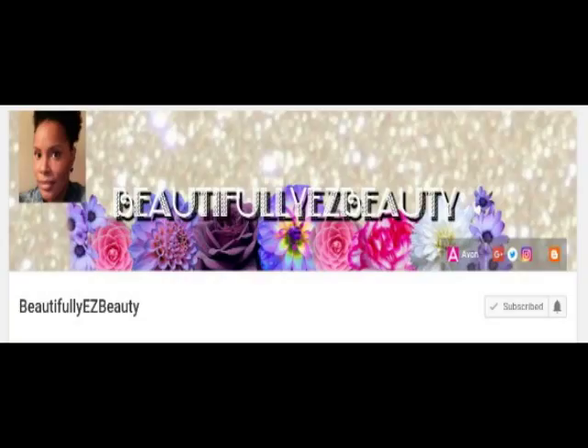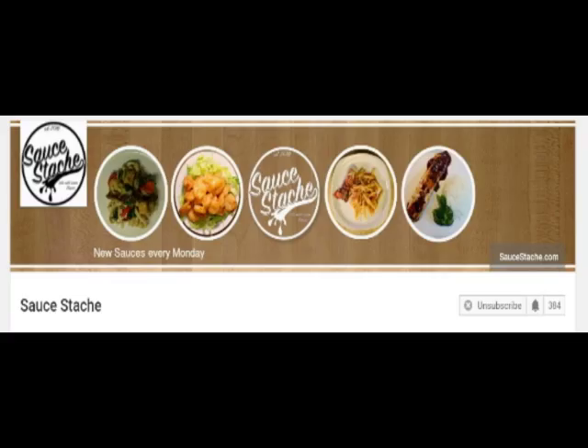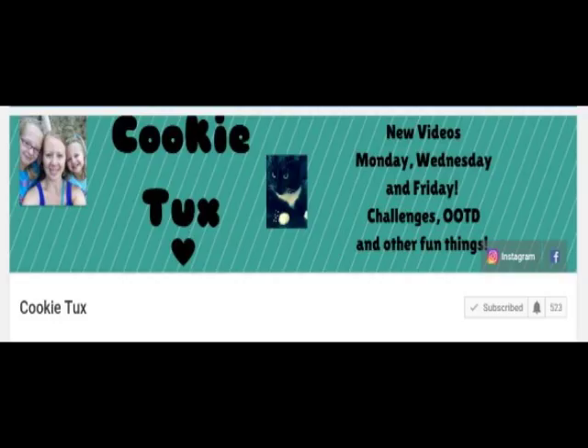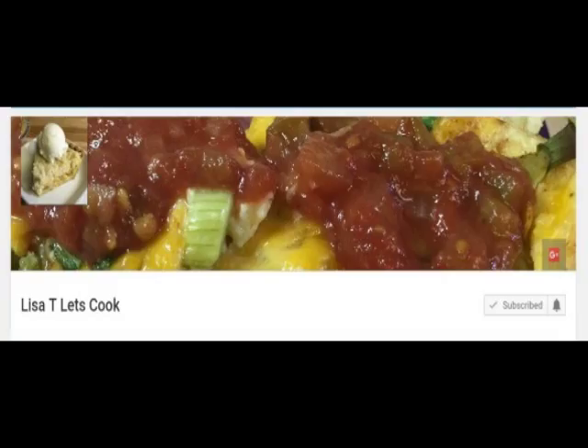This week's shoutouts are: Beautifully Easy Beauty for a collection of beauty and makeup videos. Sauce Stash for different sauce and glaze recipes. Candy Cake and More for recipes on cake and treats. Cookie Tux — videos on playing games, hauls, and other family things. Lisa T. Let's Cook — all different recipe videos from meals to treats.